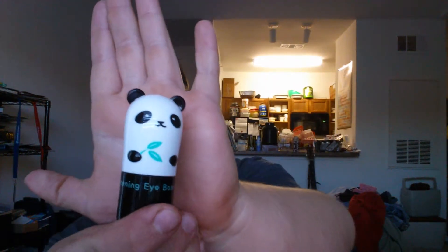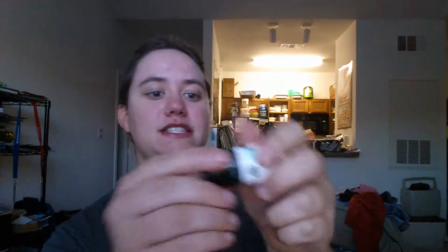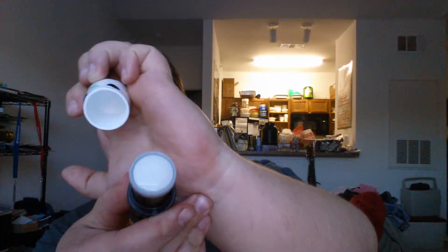Next we have the really cute panda bear — this is the Tony Moly Panda Dream Brightening Eye Base. I was seriously considering getting this just because it's so cute. Who else other than Koreans would think to make the packaging a panda? It's such a cute panda. It's a light eye base — I'm not going to open it yet since I'm not wearing any makeup, but I'm definitely looking forward to trying it.